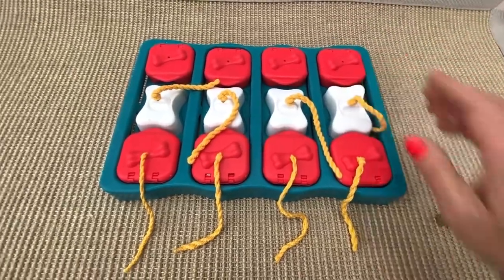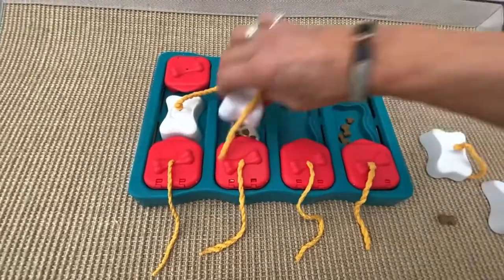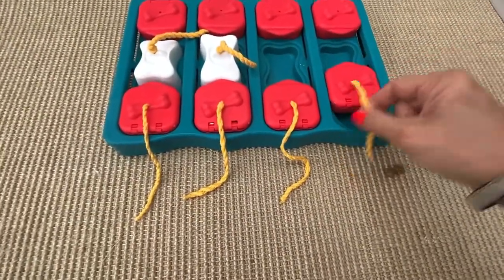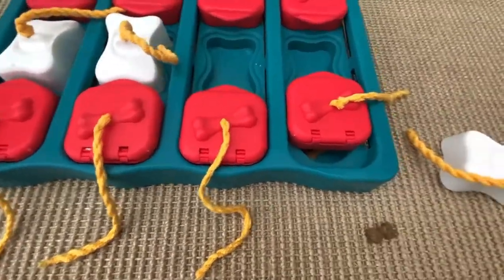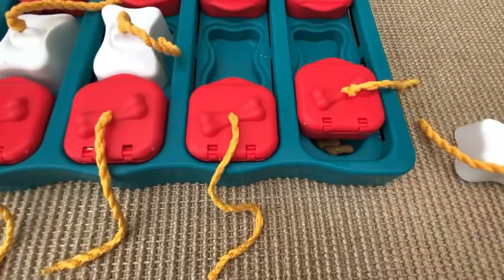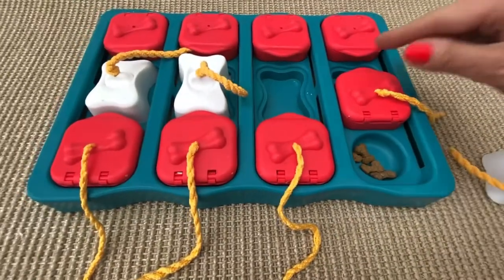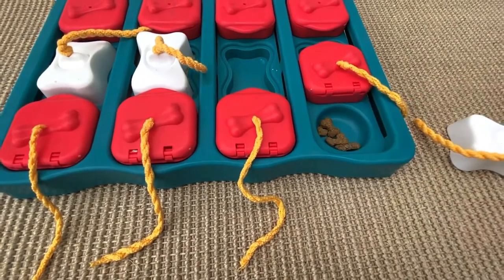But you can also make this puzzle more easy. When you start the first time, the first attempts, it's best to put treats under the sliding bricks and don't close totally. Let the dog feel and see and smell the treats so they will start to find out how to find the treats. And then close totally so the dog has to push this up to find the treats.